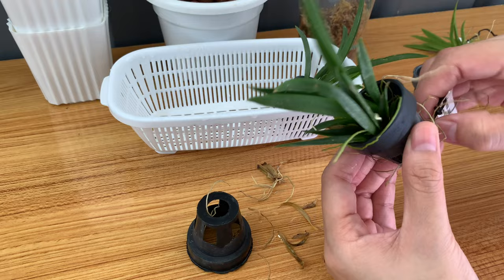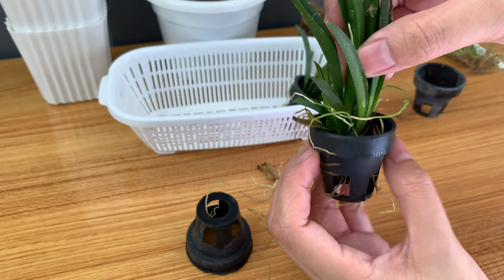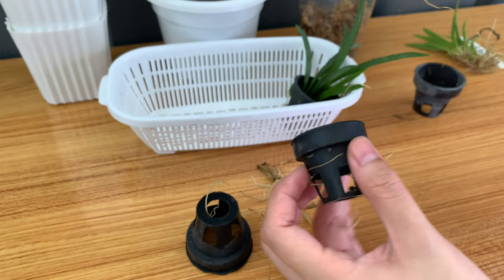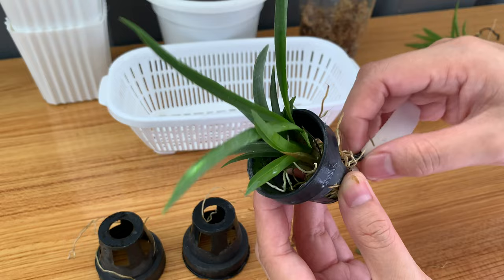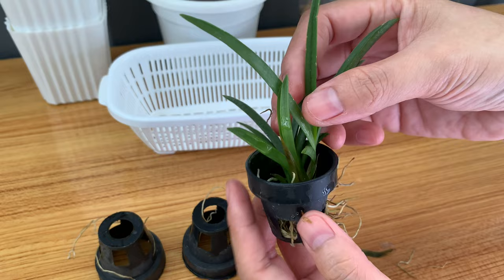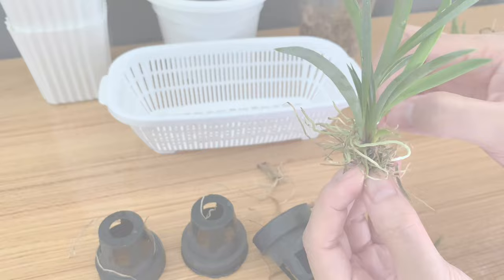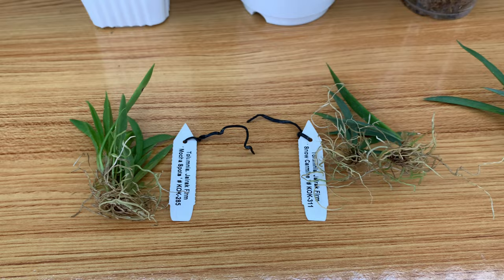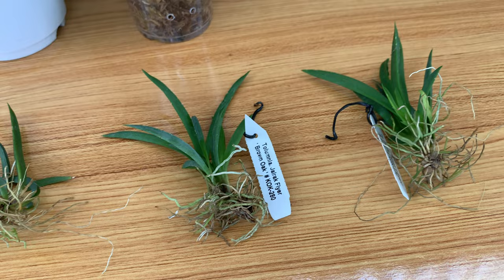Here's the third one and just like the others, I will remove the ID tag and pull her out from this tiny plastic pot and clean her up. Here's the last one. Here they are after I cleaned them all up — I just removed the old leaves and cut very few dead roots because they are very tiny and I don't want to overdo cutting their roots.